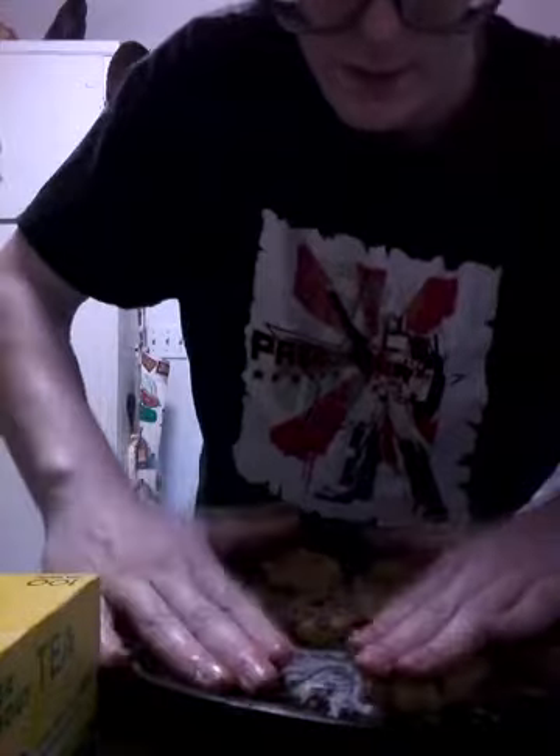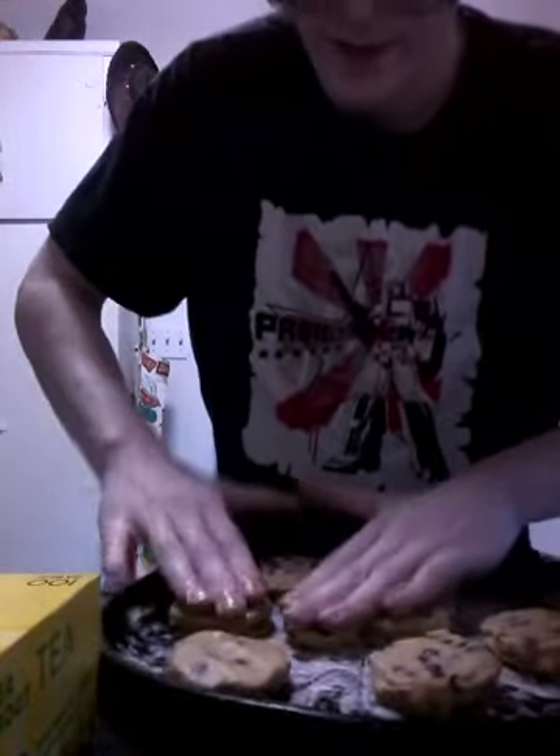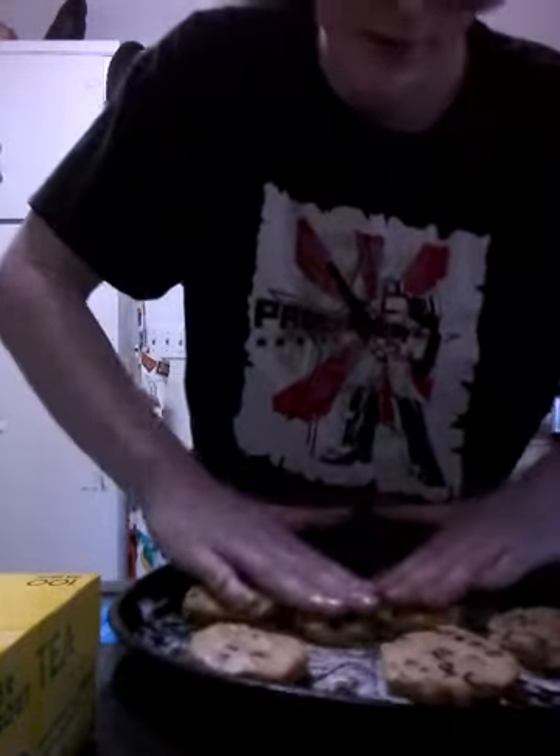Watch this — what I'm doing is pressing these down a little bit. And they get stuck to the pan, which is not good. I mean, they're probably non-stick if I cook them.